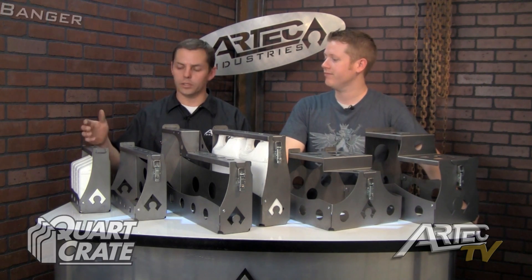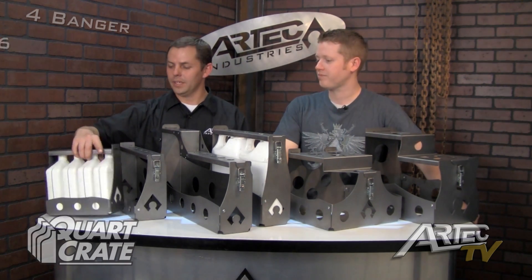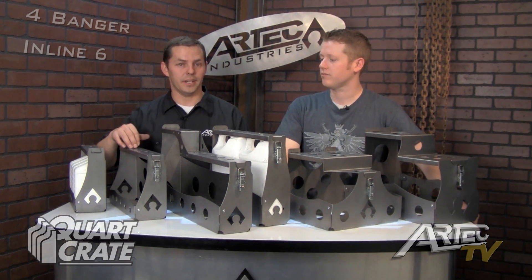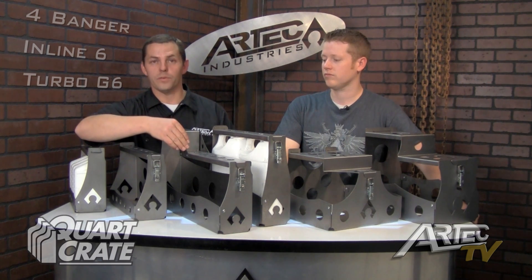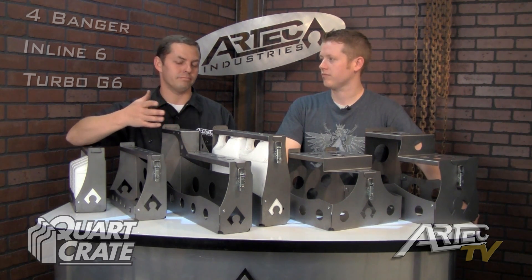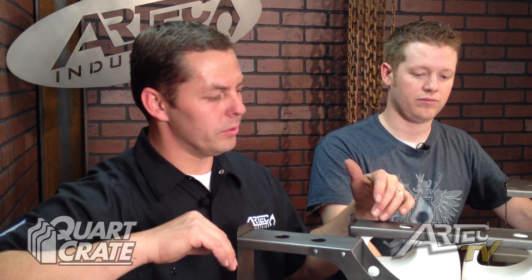The Trail Series includes the 4Banger, which is designed to hold 4 quarts of oil; the Inline 6, which is designed to hold 6; the Turbo G6, which is designed to hold 6 quarts of oil plus a gallon of either antifreeze or gear lube; and the Deuce, which is designed to hold 2 gallons.